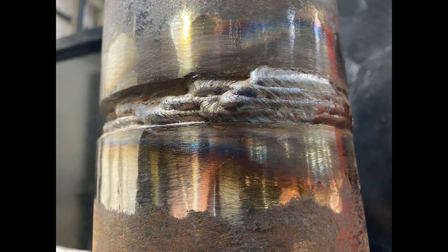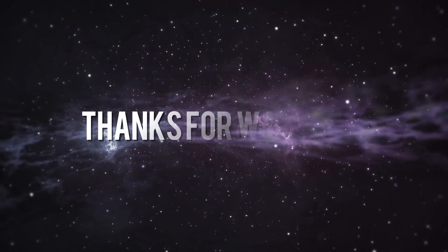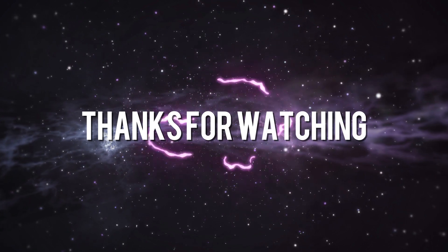I haven't welded all the way around, just to show you the run sequence. As always, thanks for watching — I hope this has been informative for you. Check out one of our other pipe welding videos coming up on the screen now.